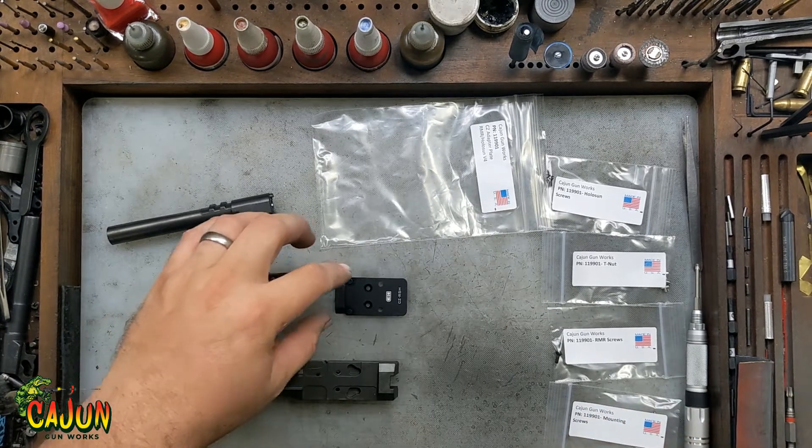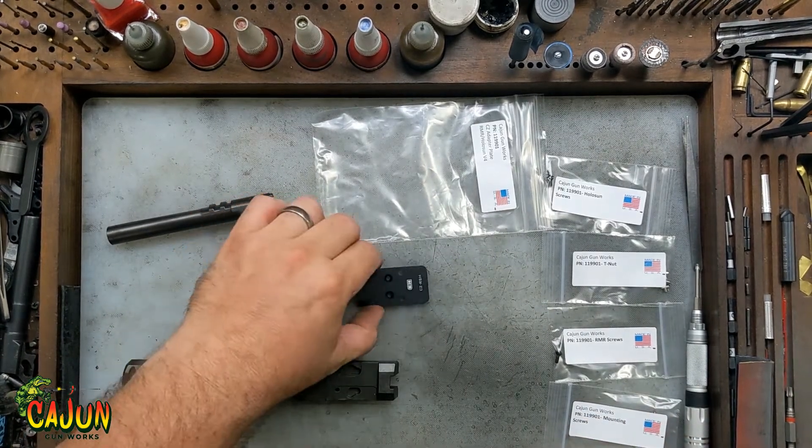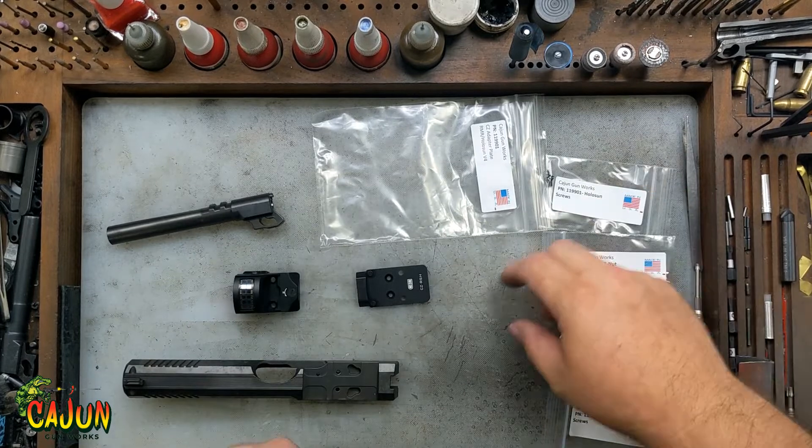Some people have had issues getting C&H plates on Shadow 2s, so we're just going to do a quick video to show how this goes together.